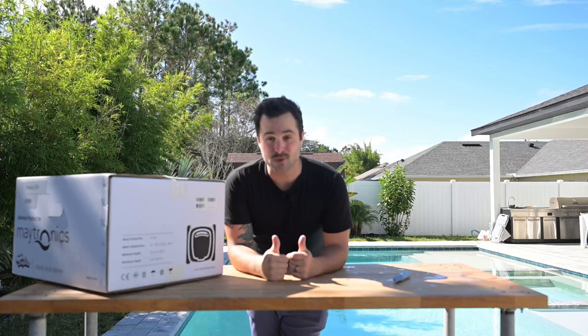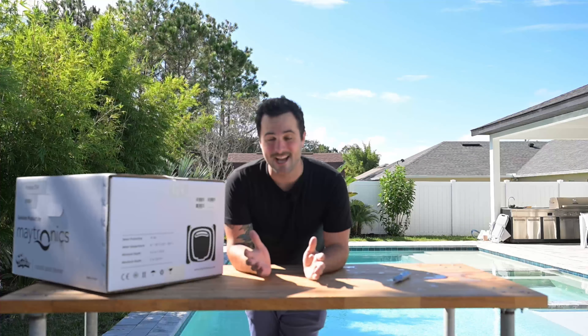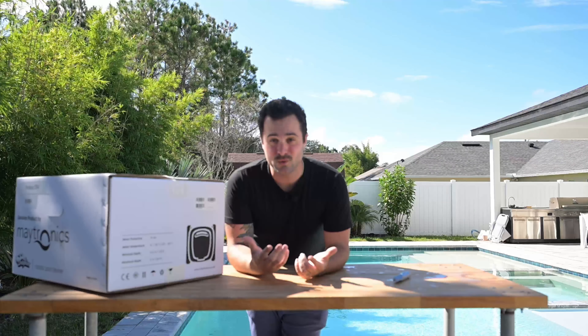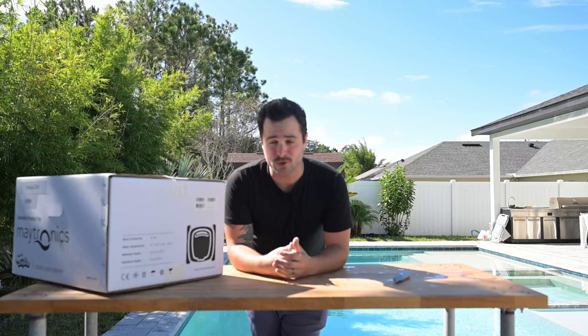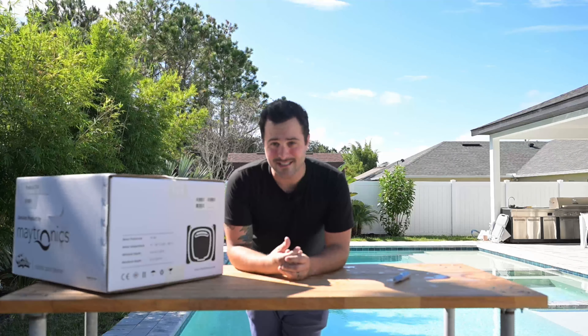Not one person with a pool that comes over to my house leaves, and in a few weeks or months doesn't have a pool robot after they see, one, just how cool they are, and then two, the practicality of using that versus having to deal with hoses and connecting your filter and all of that kind of stuff. If you're a techie like me and you like using technology, you're going to want to check out Maytronics. I highly recommend this robot as an option.